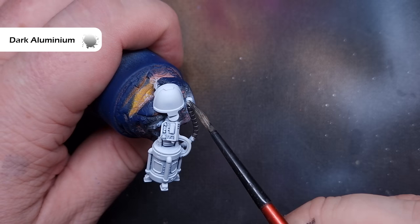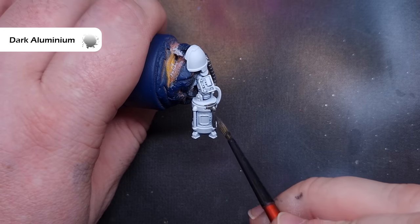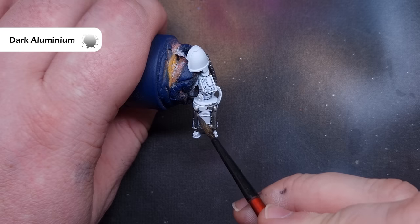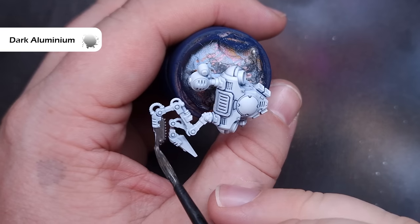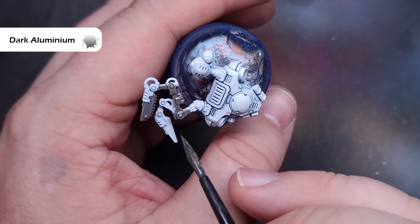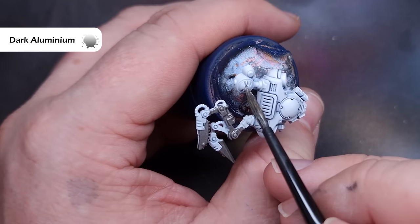We'll start to block in all the colors and I'm going to do all of the silver metallics first. The color I'm using is Dark Aluminium from Vallejo Metal Color — you can use whatever dark metal color you've got; Lead Belcher from Citadel works absolutely fine. Just work your way around, but be really, really careful not to get this on the white armor. If you do, move really quickly to clean it up, because that white armor is pretty much finished.